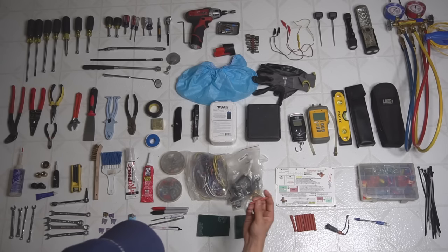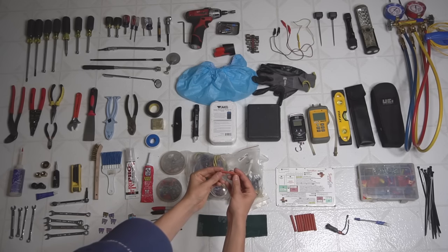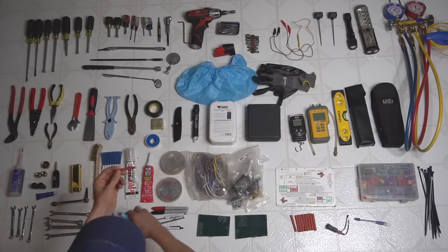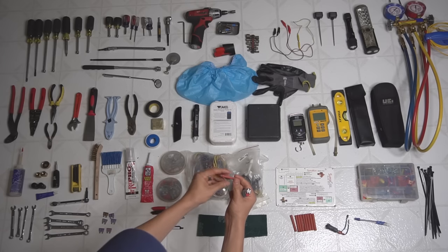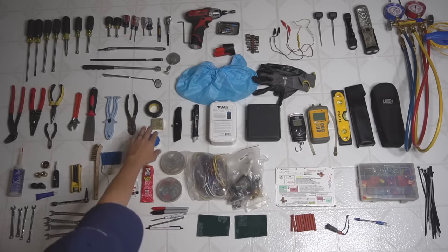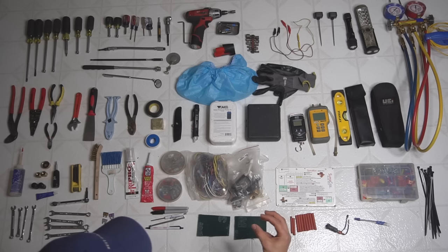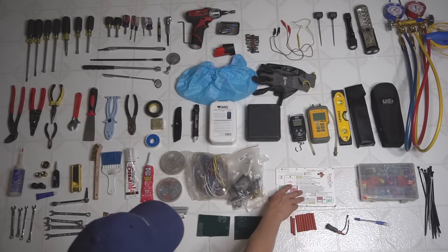I also have shrink wraps, which work nicely as wire insulators. You slide one over a piece of spliced wire and when you put a lighter under it, this thing will shrink and wrap itself around that spot. It works a lot better than just taping it with electrical tape, providing a tighter seal.